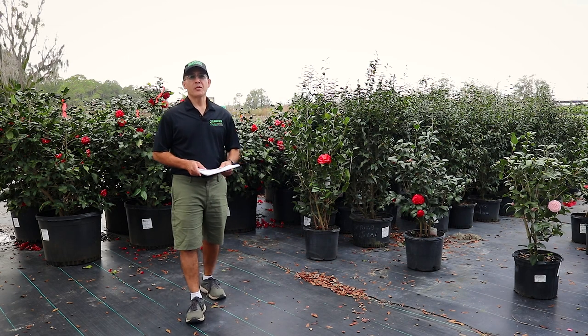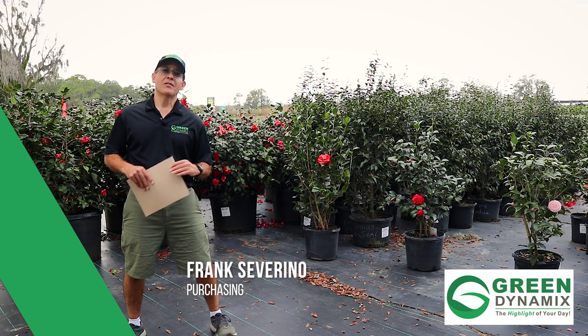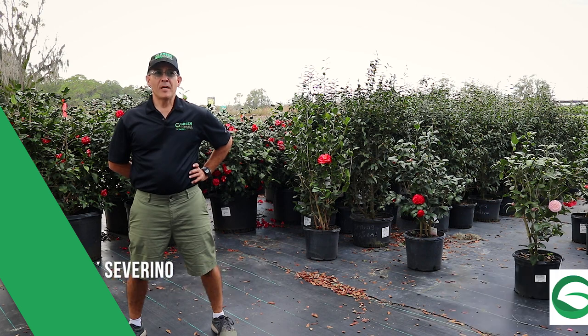Hey guys, good morning. Welcome to another Monday Morning Minute. I'm Frank and I'm here at Green Dynamics here in Lake City, Florida, and we're going to talk to you today about camellias.